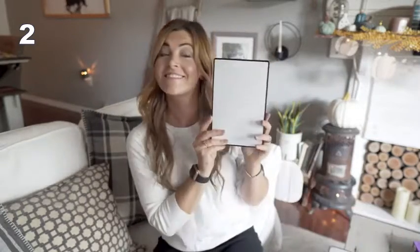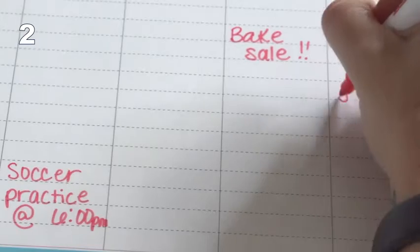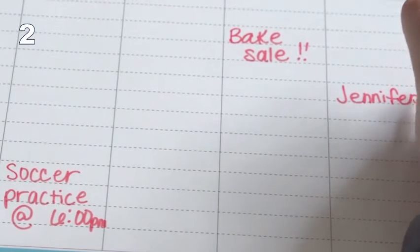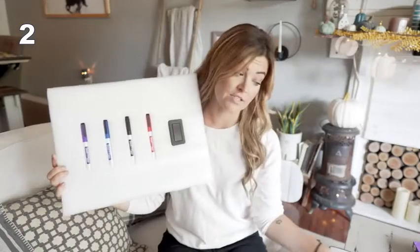It also comes with a special free gift that you can use to write extra things down on — little notes, little phrases, anything. And then it comes with four wonderful fine tip markers, which are great because they're not bulky and they're not going to bleed as soon as you start writing. You really have more of an option to be detailed with these and fit more things onto your planner.